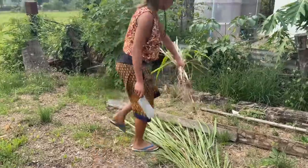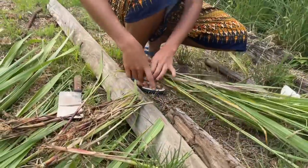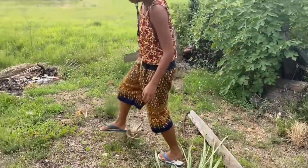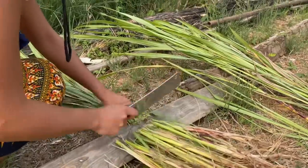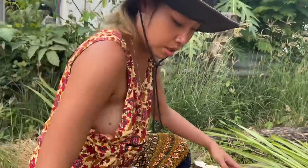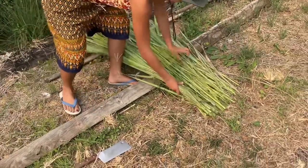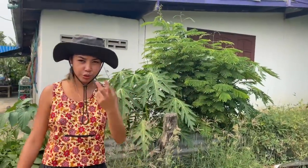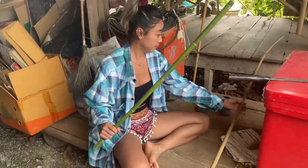I think this part — we prepare them from here. We're checking this one. Okay, so I think we have to wait about two to three days until they're getting brown, very dry, and then we can use them. Now we're gonna prepare the bamboo stick.